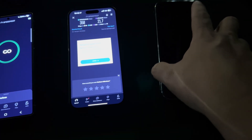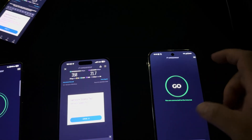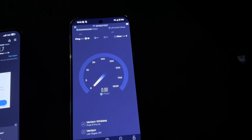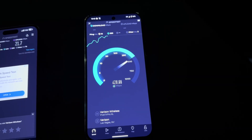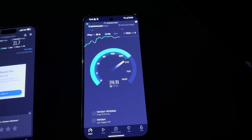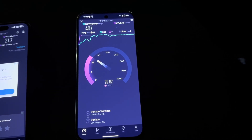Now let's go over to the Pixel 9 Pro XL — 19 ping, 5 jitter. This is running on the Exynos modem, and it's not doing bad at all. 407 down.